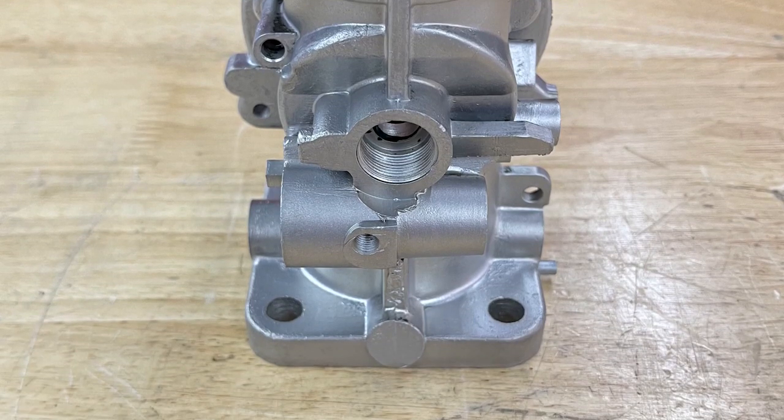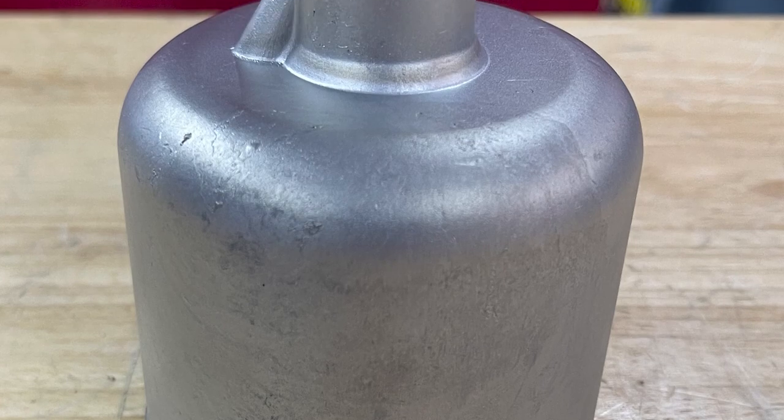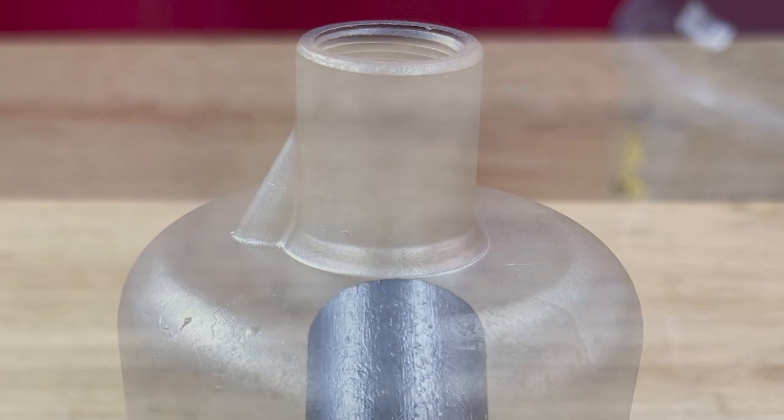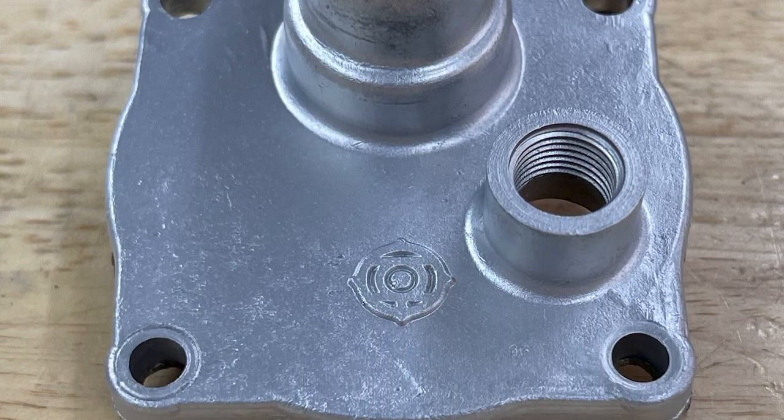I used the fine glass bead to touch this part up and get it to look better than new. As you can see, it worked really well. For more information, give me a call — my number is 828-202-5563, extension 102.